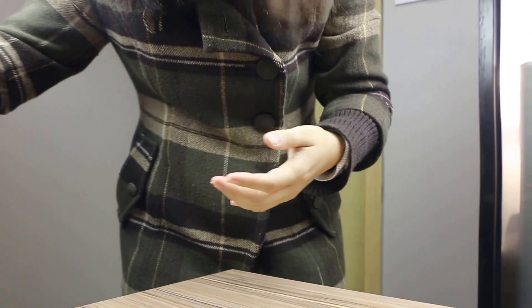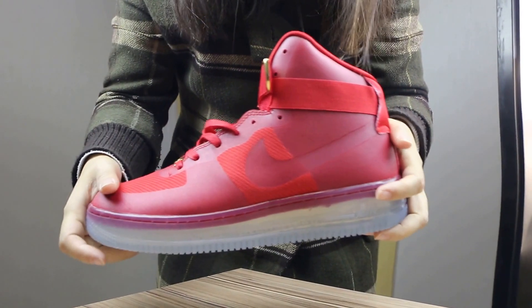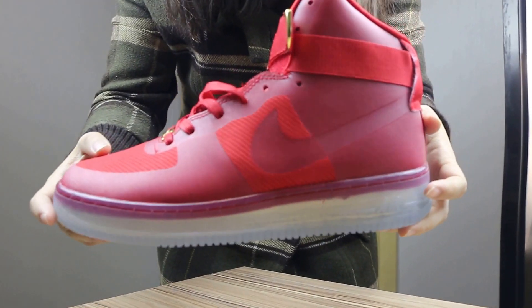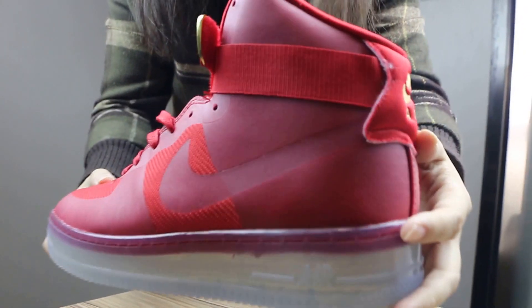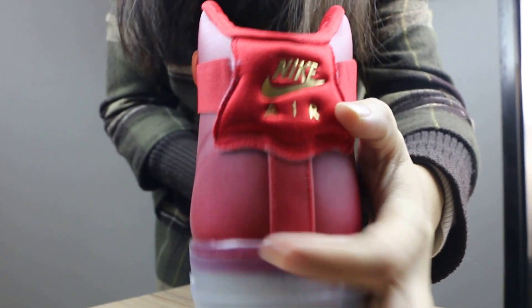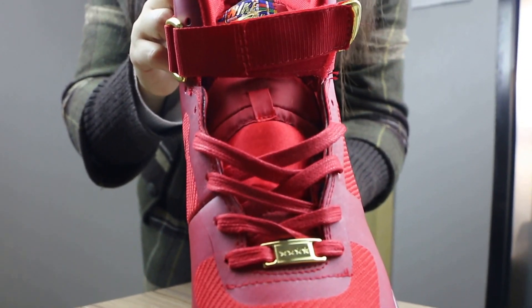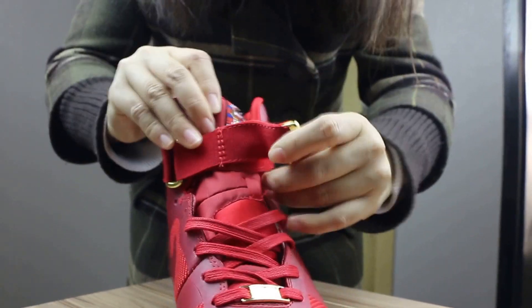Now let me show you the red colorway. You can see the red colorway here on the upper. And here is the back of it, the front, and also the Nike logo like this one.